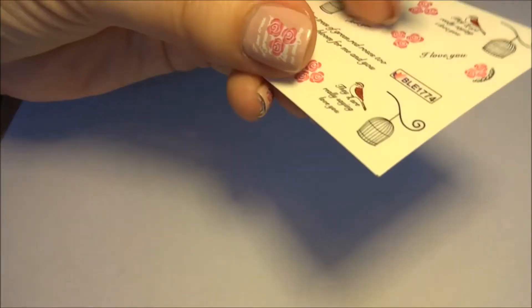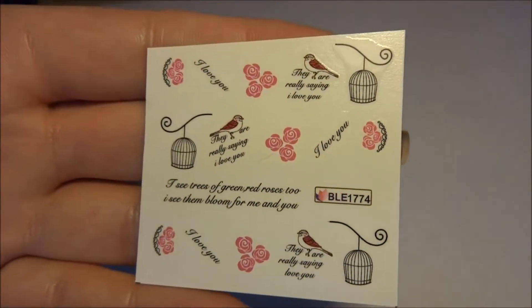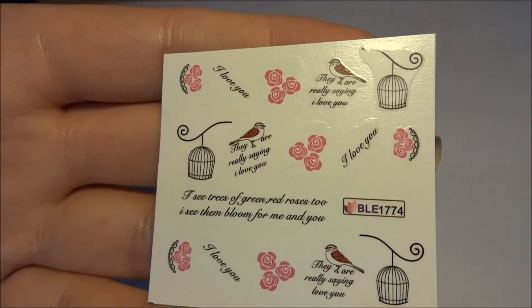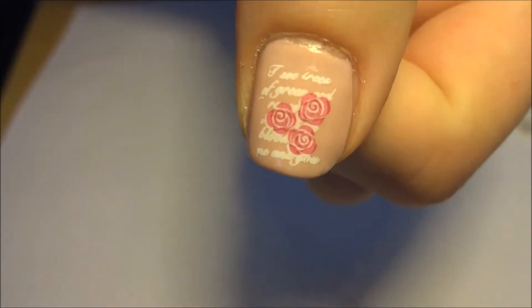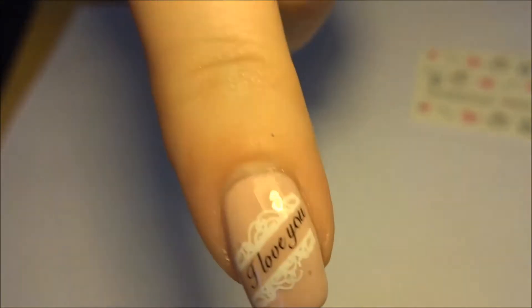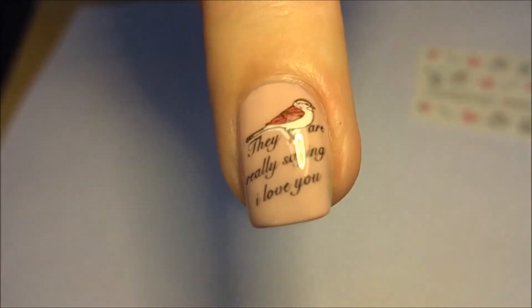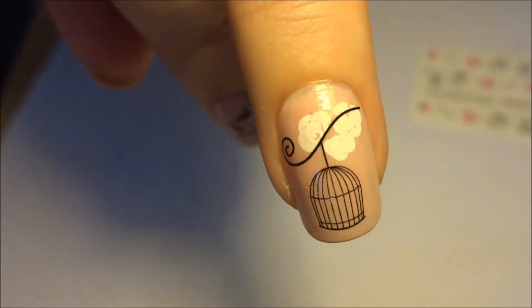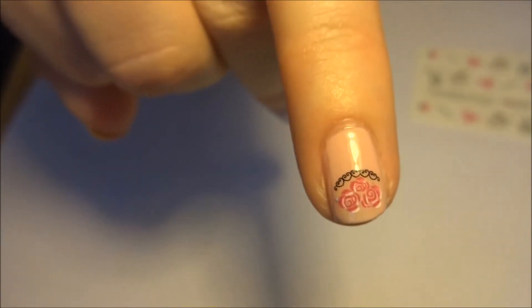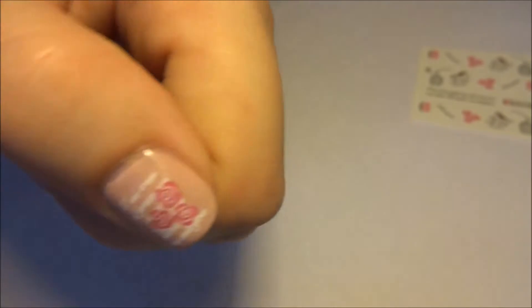They come on a sheet of 20 decals and there's five different designs on each, and as you can see from the nails, these are all five different designs. That one has roses and white lettering, this one has 'I love you', this one has wording and a little love bird on it, this one has the bird cage with some white flowers, and then this one has some pink roses with black lace. They're all different but they all complement each other really well.